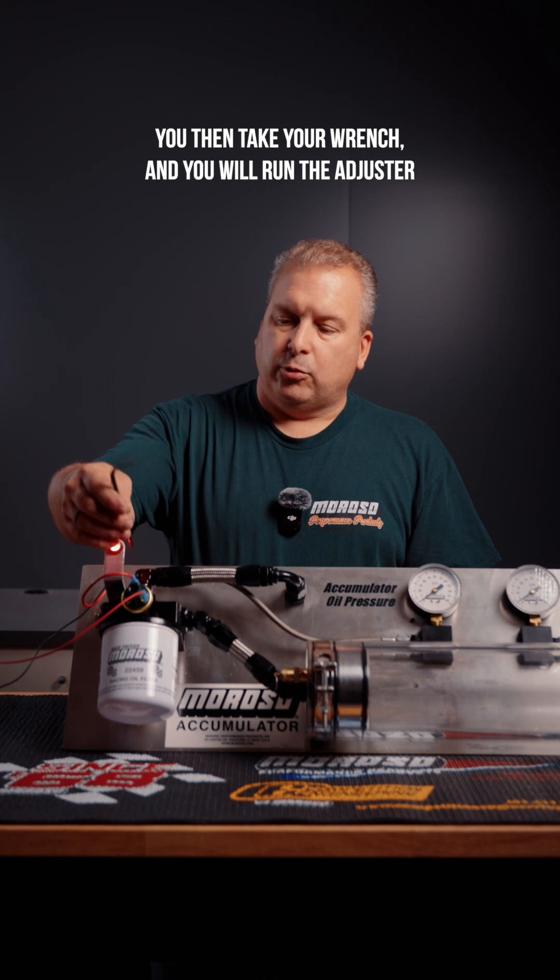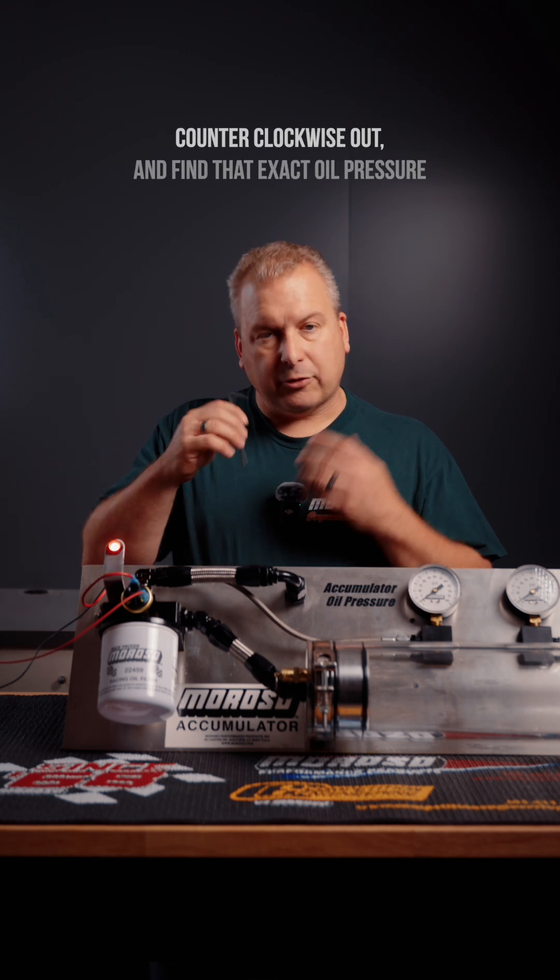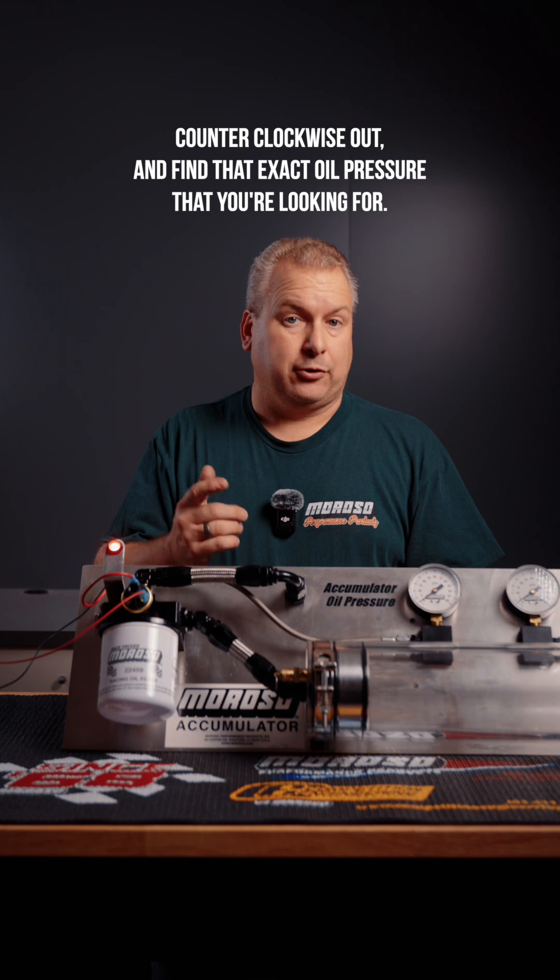You then take your wrench and run the adjuster counterclockwise out to find that exact oil pressure that you're looking for.